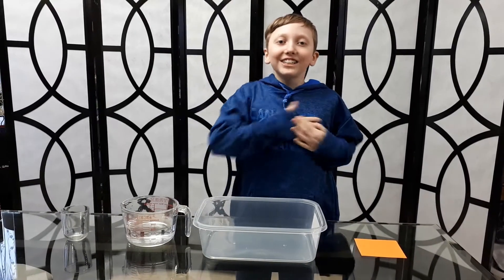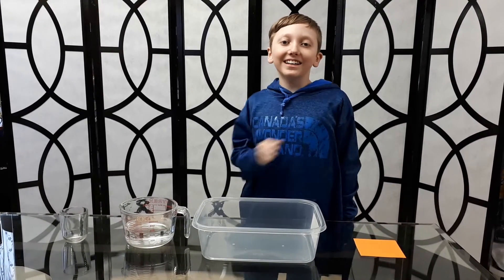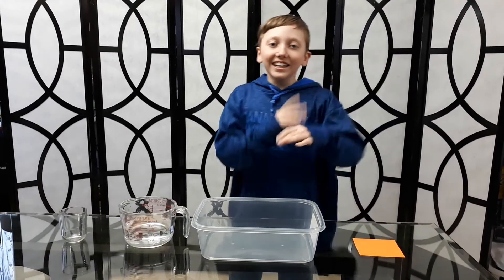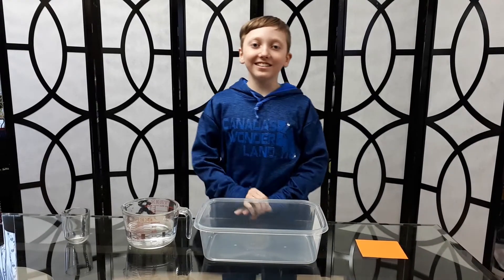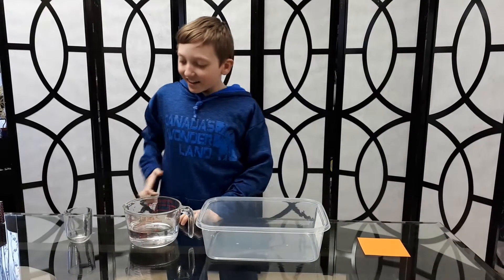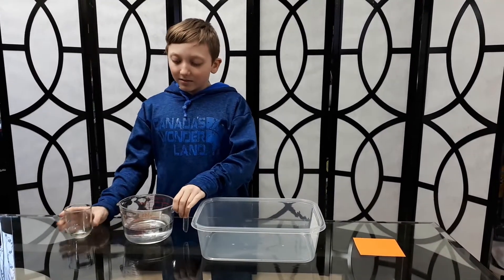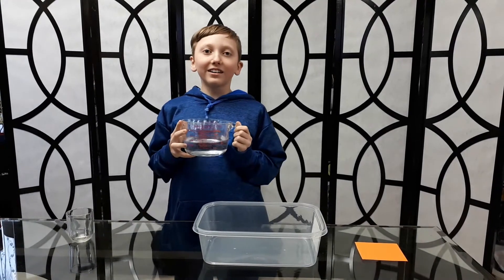Hey guys, welcome back to my channel Rory09 slash Jordan. Today we are back in another video and I'm going to show you how air exerts pressure. Today we have a glass filled with water.